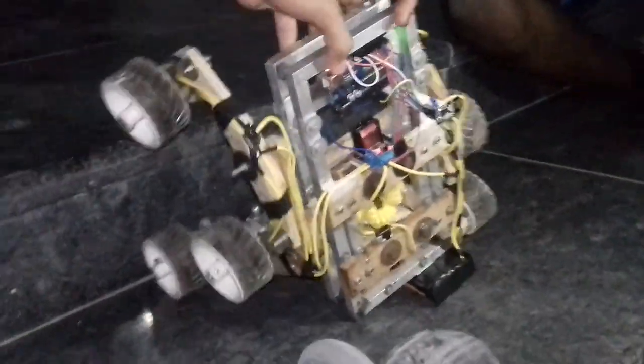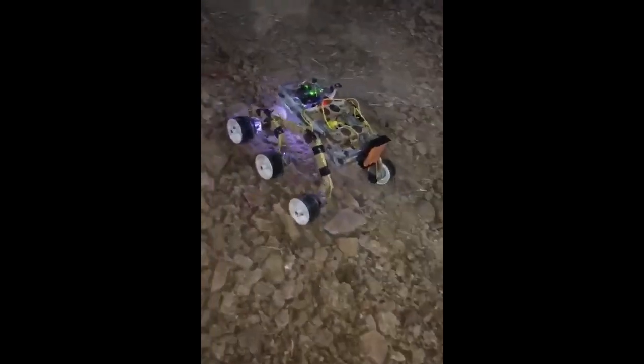Of course, not made for stairs — another surprise. Work done, okay.